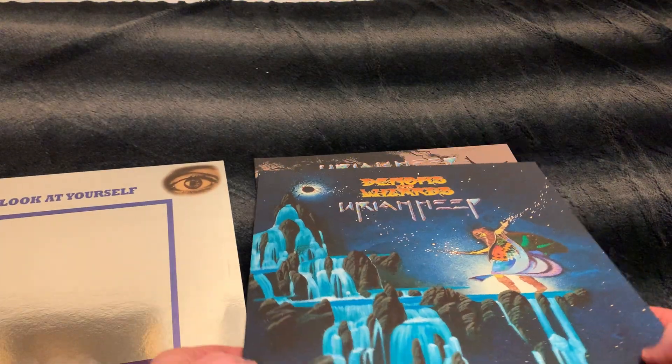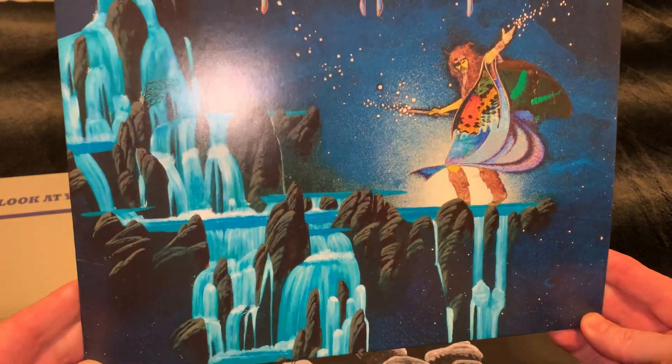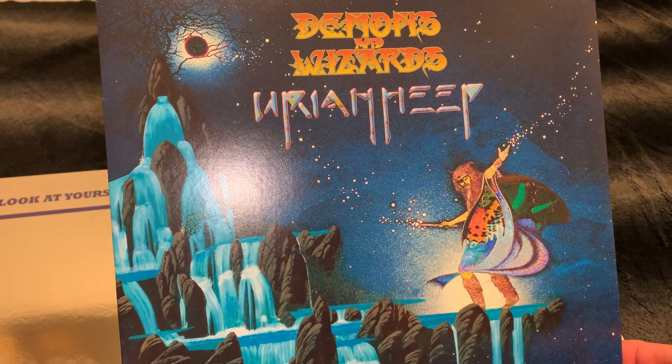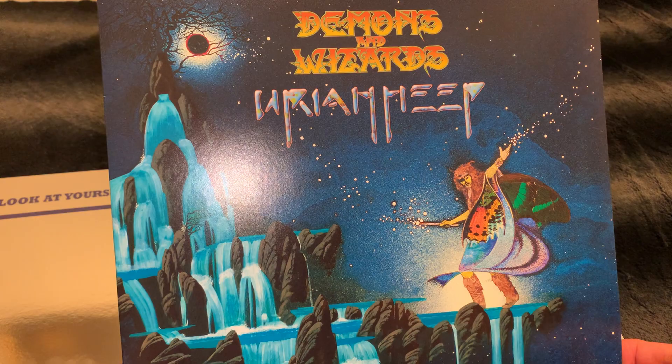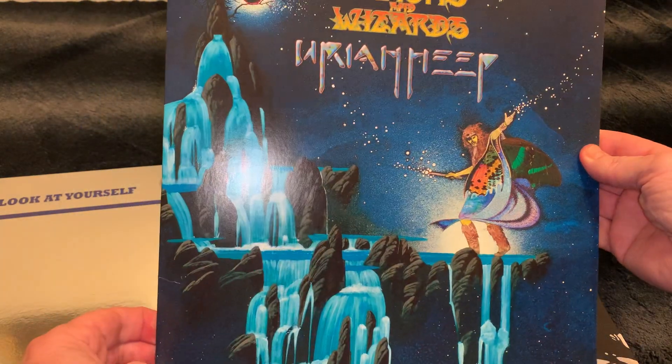And then we have 'Demons and Wizards.' This is a new, re-done album cover from Roger Dean.